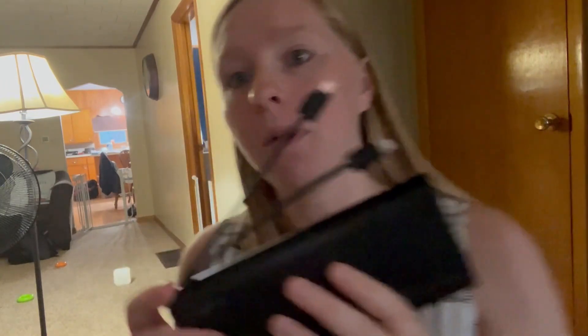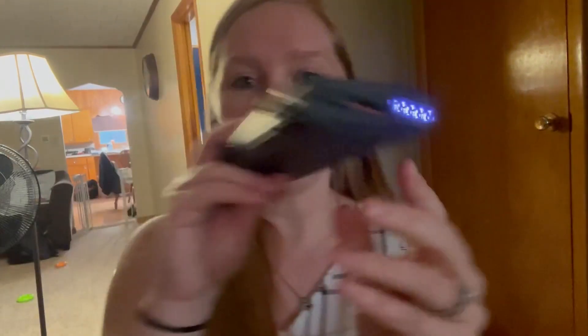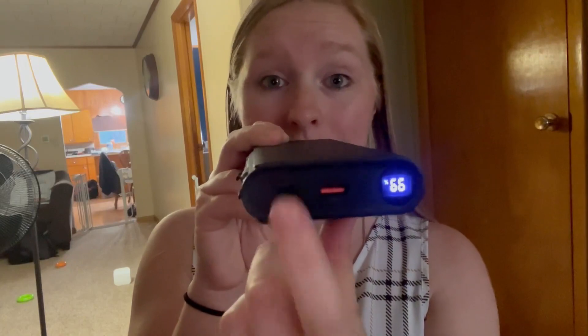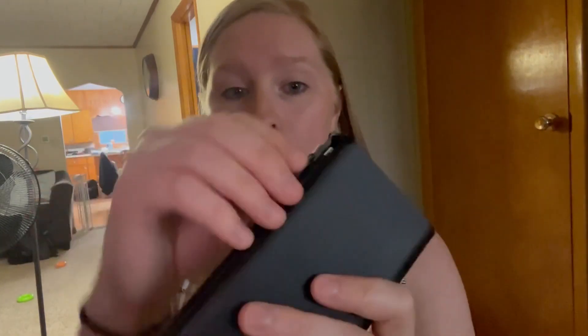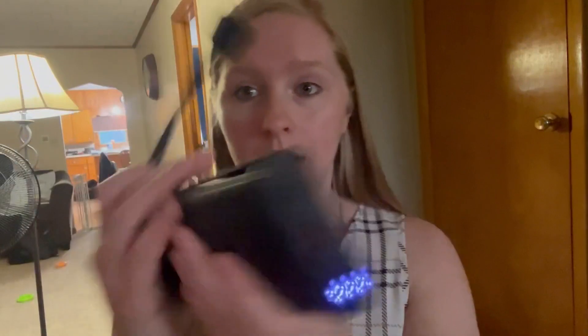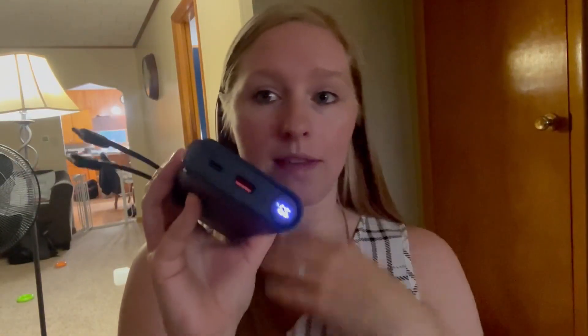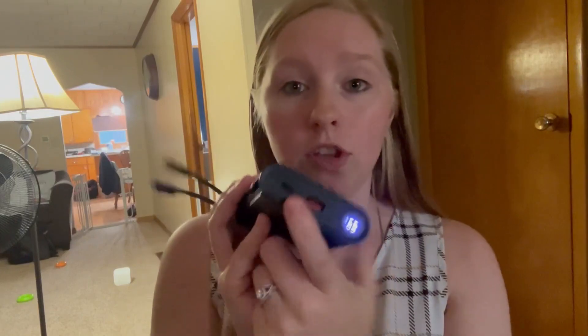This cord is a USB-C. A question I got was, what if you want to charge more than two things? No worries, because right here there's a USB-A port and also a USB-C port. So you can have both of these going, and you can still use the USB-A if you have something that doesn't connect to one of the built-in cords.